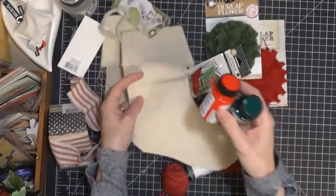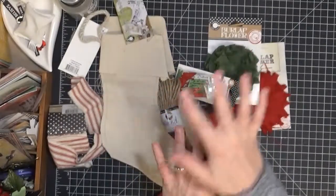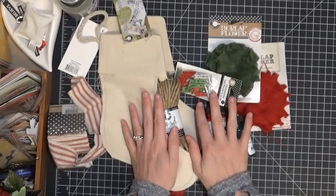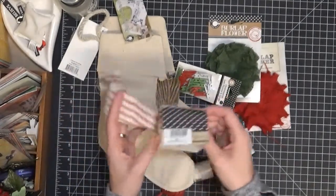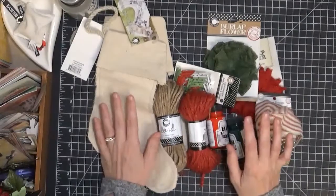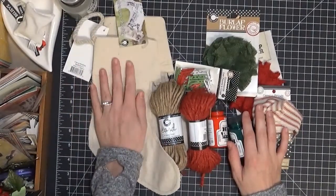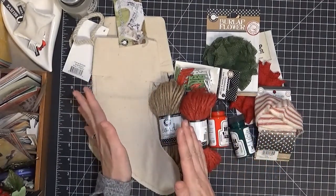So you get a lot of things in this little box. It's about a $40 value and Canvas Corp is selling it for I think $24.99, so you get a really good value for everything included. I will be making a few sample stockings in the future and posting them on my blog so you get an idea of what you can do with these stockings.